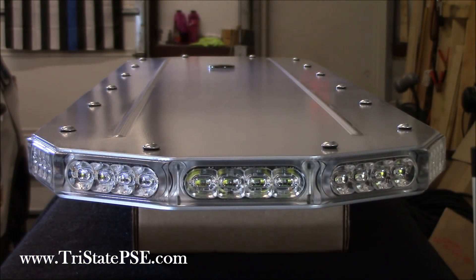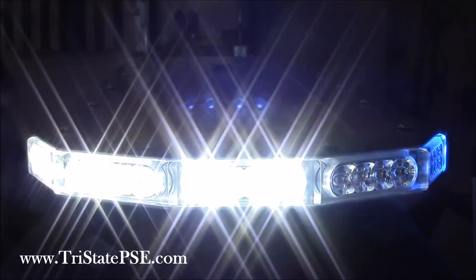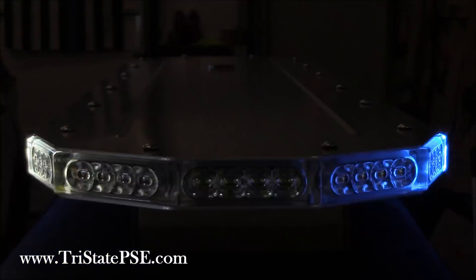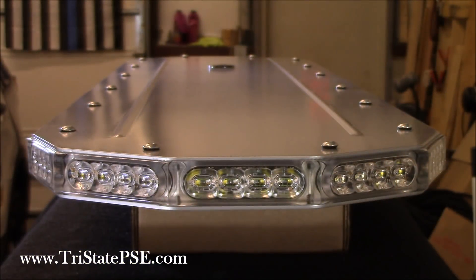Here's a look at the end cap of the bar, kind of looking straight down. Again, this is available in single, dual, or tri-color, and that includes your alley light. The alley light will also flash in dual color. This bar in particular is blue and white, and you'll see the alley light firing away in blue and white. You can obviously turn that off if you don't want it flashing dual color, but it is available as an option.